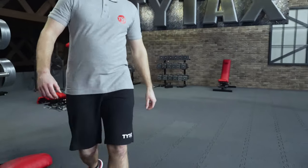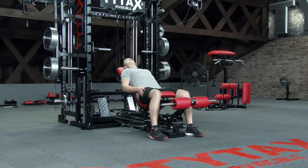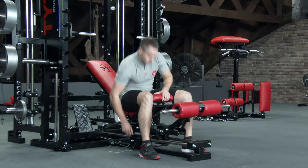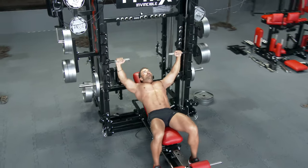Thanks to wheel bearings, you can precisely position the bench as you need without a problem. It is even easier when you sit on the bench in a pre-exercise position and then position the bench. What's more, when you train with more significant weight, you can use the feet support for additional stabilization during an exercise.